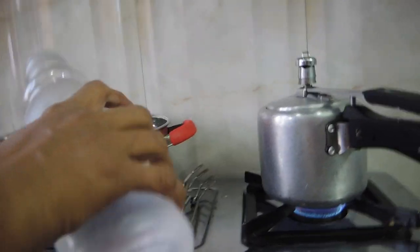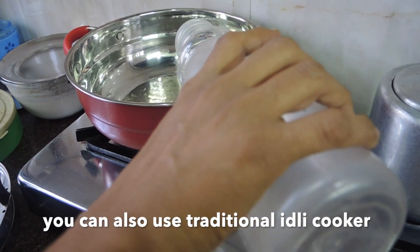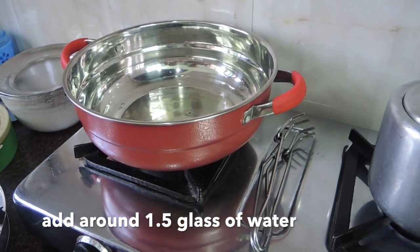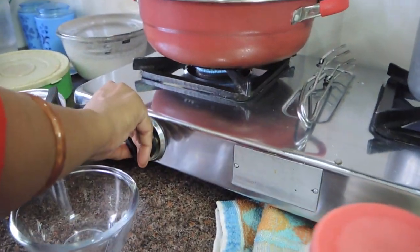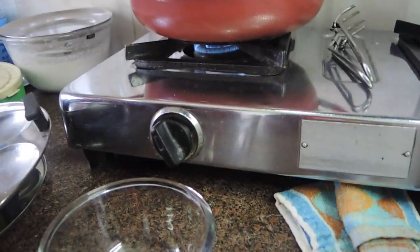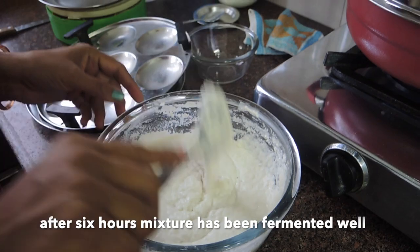I have used a multi-cadai here. If you have a traditional idli stand, you can also use it. I will add water — the water level should be lower than the idli plate. We will add oil to the lid and put it on the flame. When the water is boiling, we will start making the idlis.